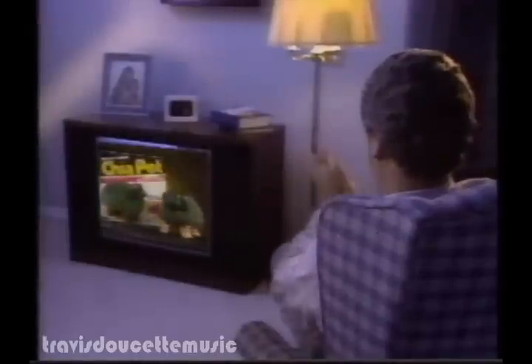Presenting a way to make life a lot simpler: The Clapper. Turn on a light as you enter the room — Clap on! Turn off the TV without getting up — Clap off!